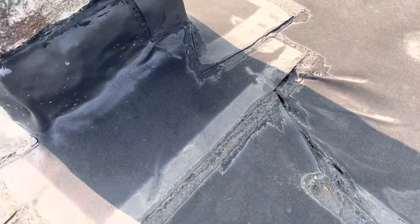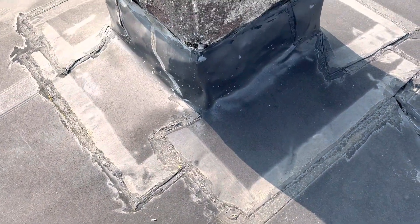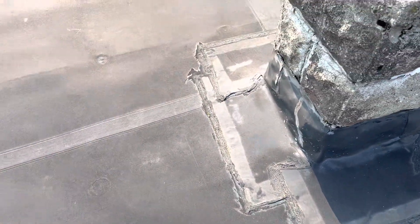Same thing with this top rubber roof — the areas that this had to be leaking — it wasn't done right in the first place. I wouldn't call this a professional rubber roof or EPDM install. So, strip this first layer out here.